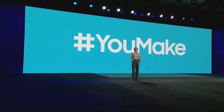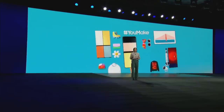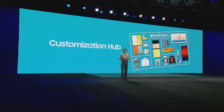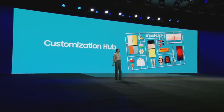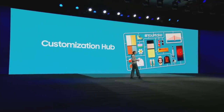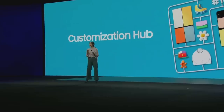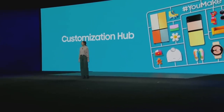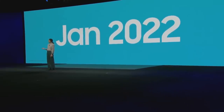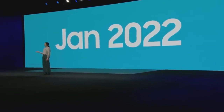YouMake is a customization hub — a place where you can tailor your favorite technologies and experiences to fit you. With YouMake, you have the power to go hands-on and customize the products and experiences you use every day. You'll be able to find YouMake at Samsung.com starting this month, where you can customize your devices and see how others did too.